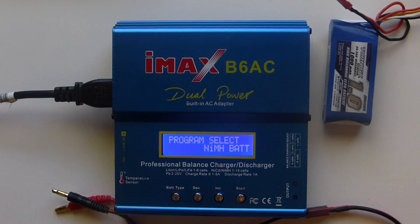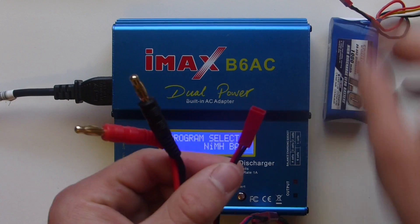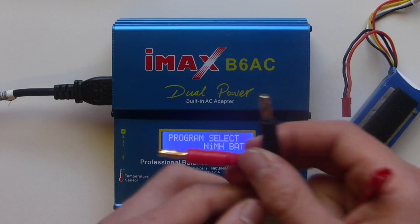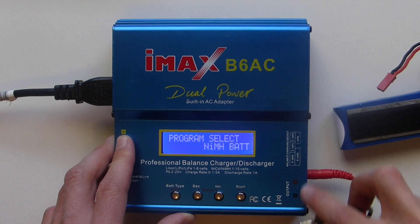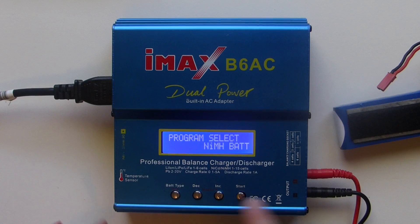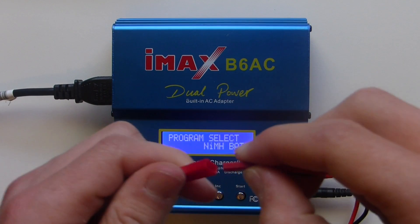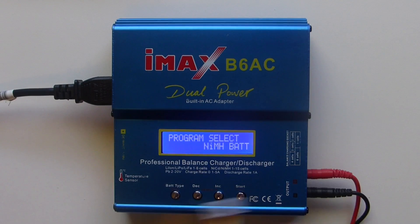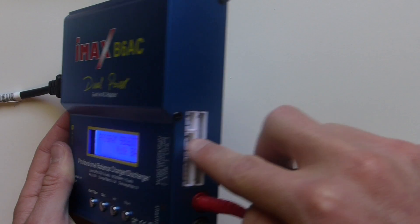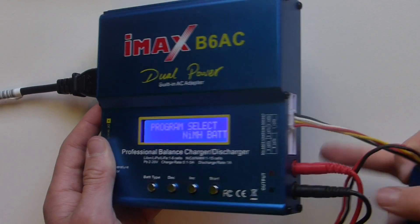First, you just want to get your cord. For this one, the battery we're going to charge is JST, so I've got the JST cord and the banana plugs. You want to plug them into the plus, and the minus is the black one, then plug the battery in. Plug it there, and then you want to plug your balance port in — this one goes into your 3-cell plug, right there. You should be able to tell which one; it should fit pretty well.